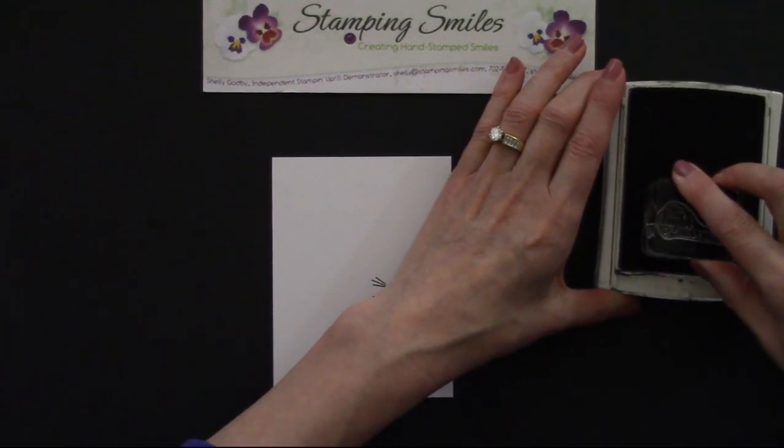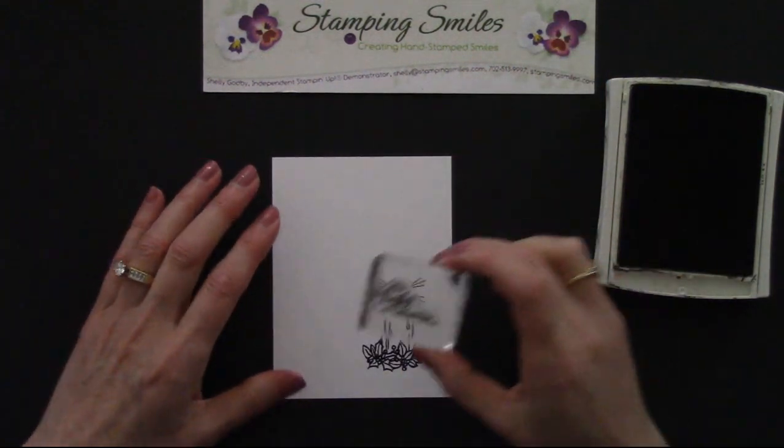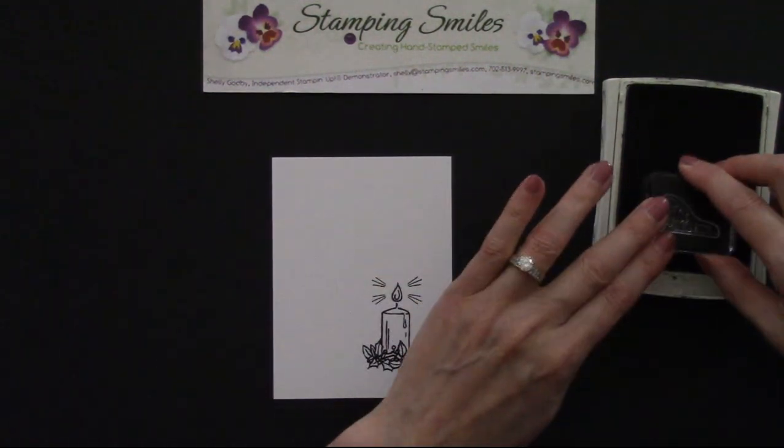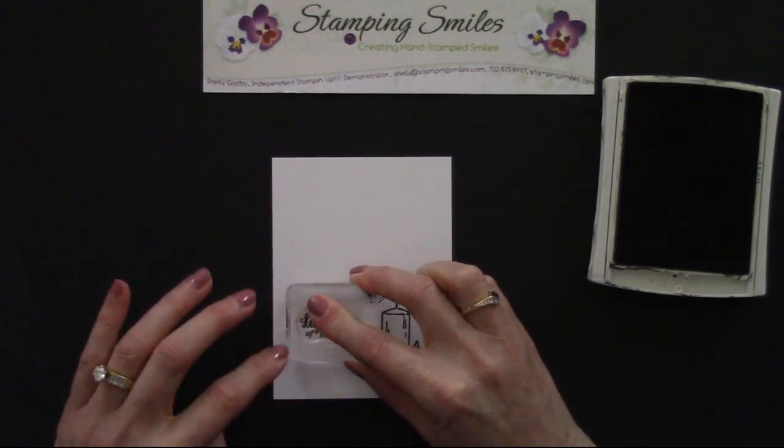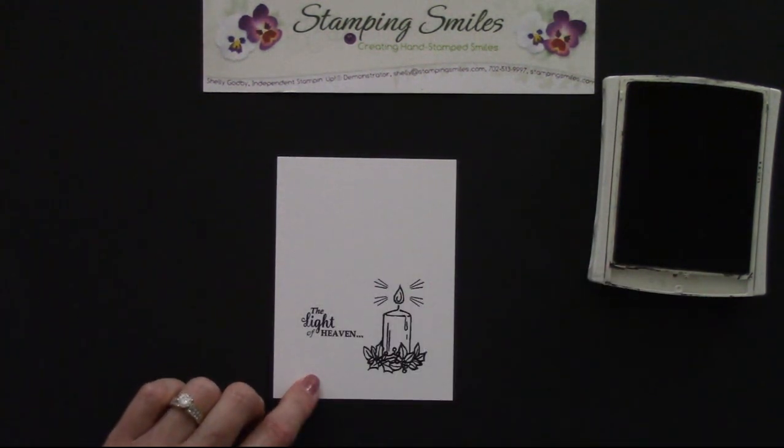Okay, ink that all up. Come over here — I'm wanting it to fit in right about there. So let's do that. The Light of Heaven. Fantastic!